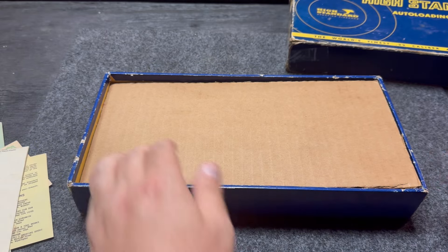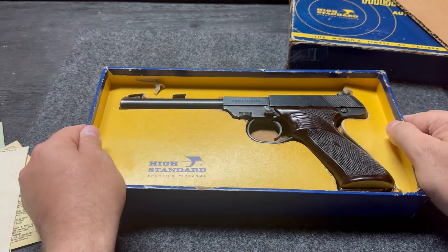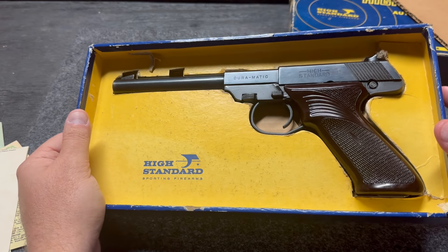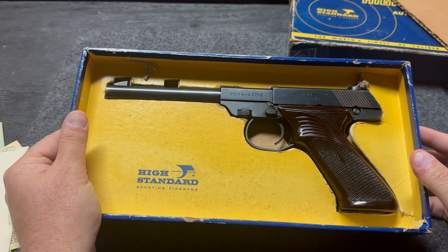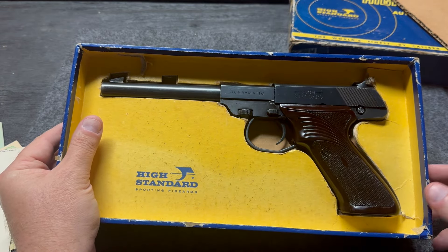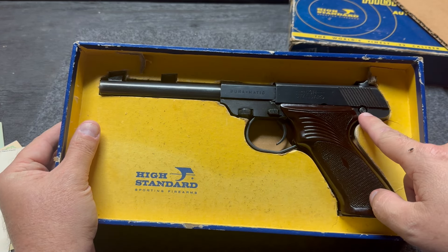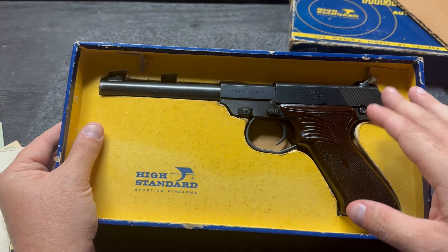And then we have our cardboard protector piece, and then — boom — check that out. Now, this gun is old, so if you see anything on it, it is old, and I'm going to try my best not to fiddle with it too much. But I am going to show it off. This is the Duramatic High Standard with a six-and-a-half-inch barrel. Front fixed sight, and you have a wind-adjustable dovetail back sight. Right here you've got your cross-bolt safety, which is also kind of your lock-back mechanism — a little difficult and tricky to get in on.